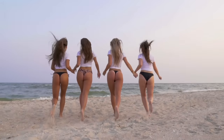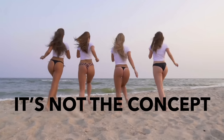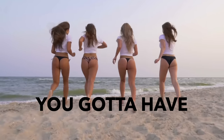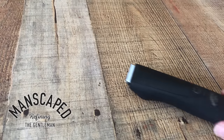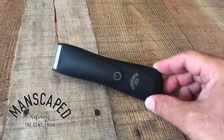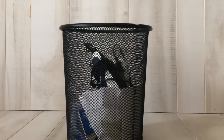Bros, the math doesn't lie. Women absolutely prefer a man who takes care of his junk. It isn't just about the concept of personal grooming — it's about having the right tools to get the job done. That's where Manscaped comes in. If you're using old rusty plug-in clippers, do yourself a favor and throw that away, because you ain't getting manscaped, you're getting man scraped. Let me show you the proper way.